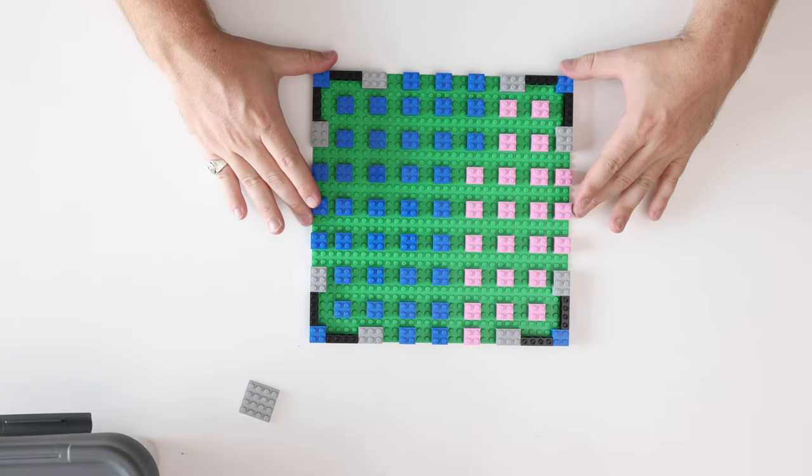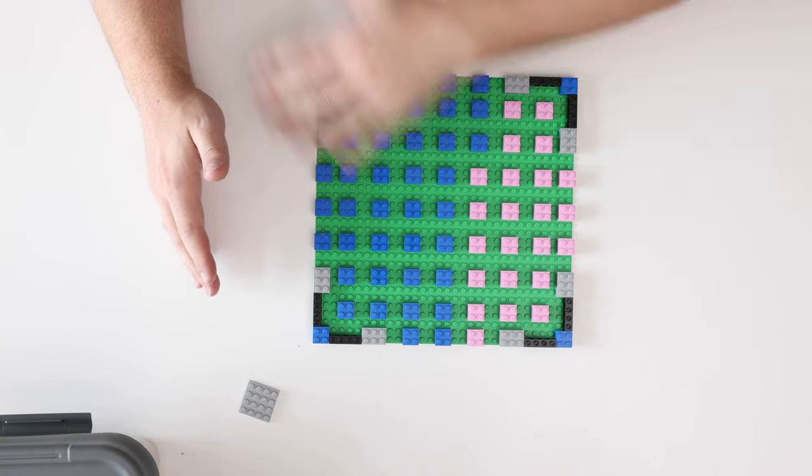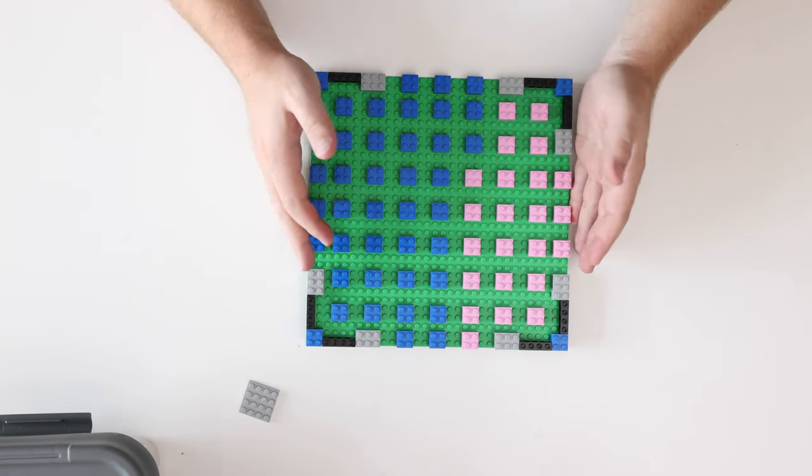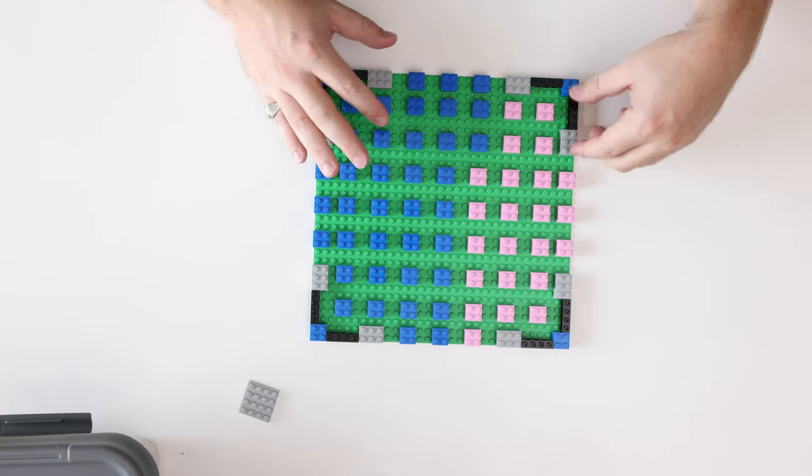With our base fully complete and all of the filler brick put in, we'll start to tile off the entire base plate so it ends up being this nice gray base plate so that we can transfer the modular building onto it.